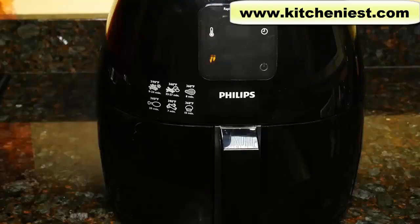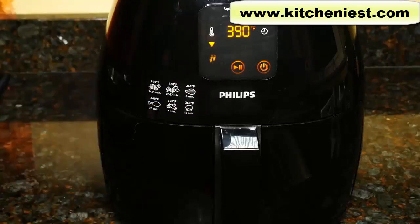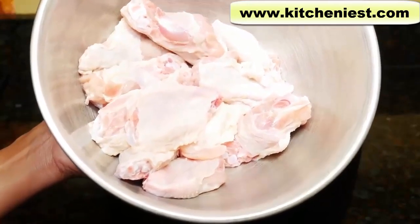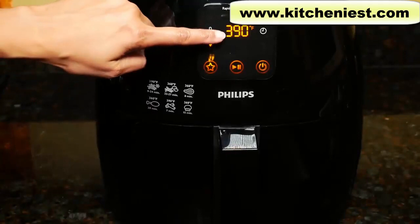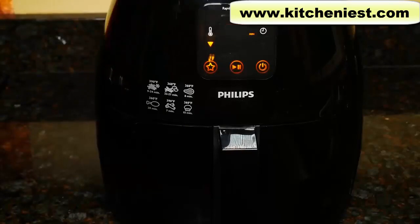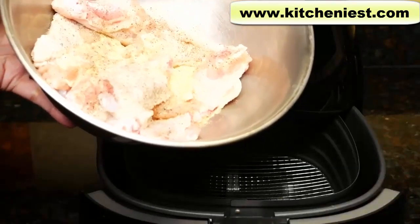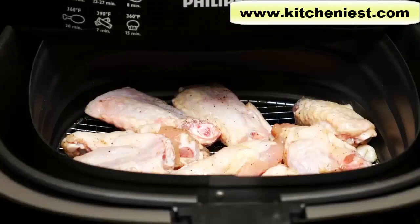I'll try making chicken wings. Turn the unit on — I want to preheat for three minutes. I'm going to cook the chicken at 390 degrees Fahrenheit. I'm using one and a half pounds of chicken wings — these have been washed and patted dry, 12 pieces total. The unit sounds like a fan; it's not very loud. After just over three minutes, the temperature has stopped flashing, meaning the unit has reached 390 degrees Fahrenheit. I'm going to open the basket.